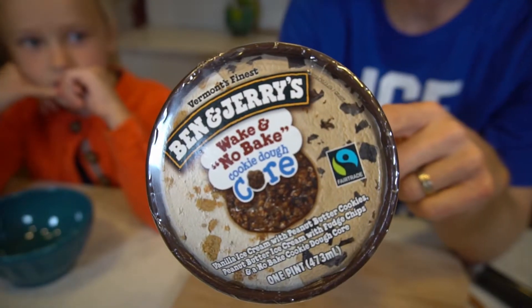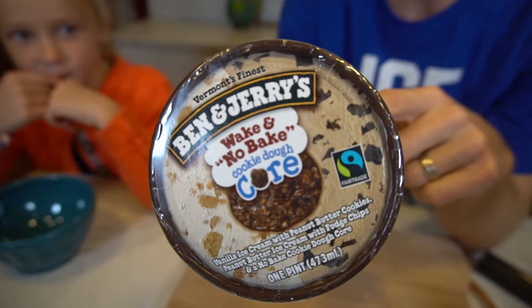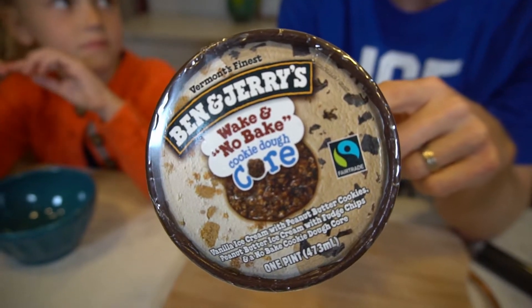This little beauty is vanilla ice cream with peanut butter cookies, peanut butter ice cream with fudge chips, and a no-bake cookie dough core.